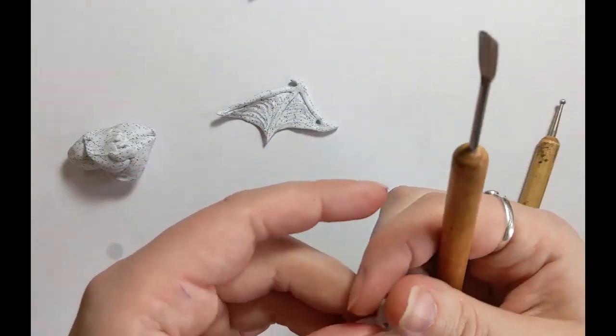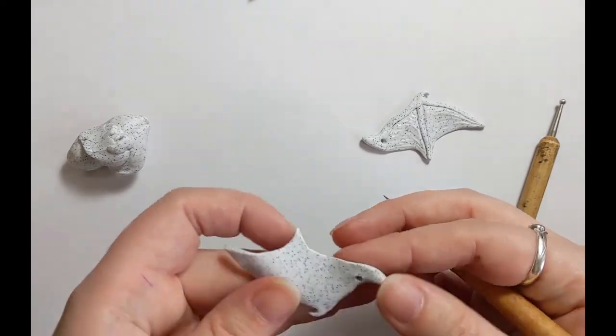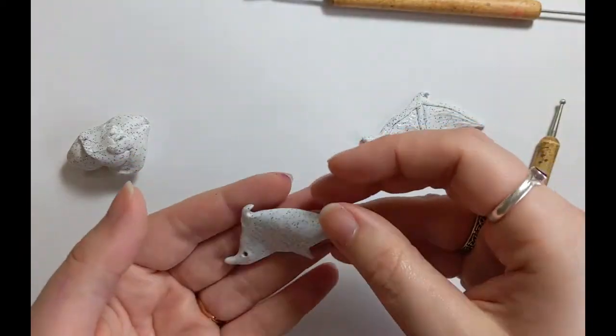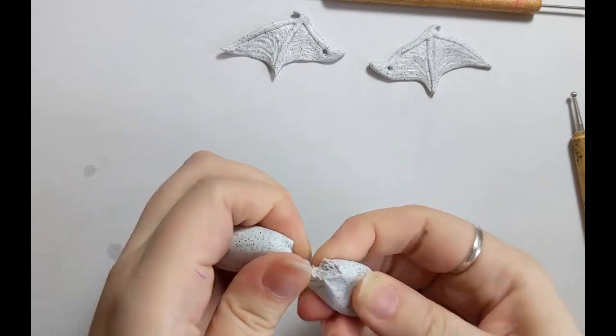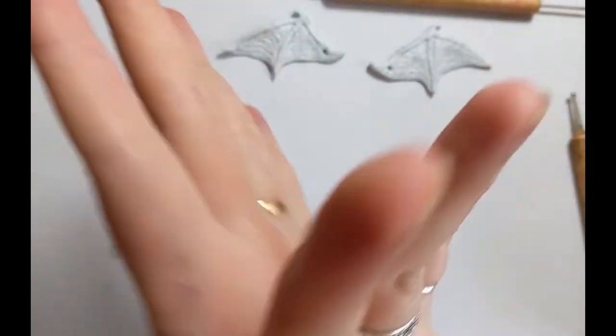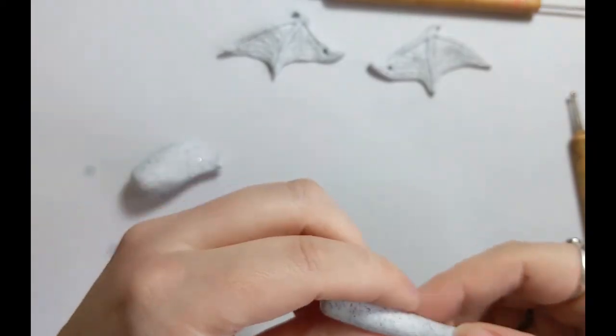I'm putting a hole in there. The hole is for when we stitch them onto the actual doll. Depending on how the wings are made, sometimes you can actually move them, sometimes they have to be stitched on so that they're more static. I managed to get these ones kind of somewhere between the two so they can wiggle a little bit.